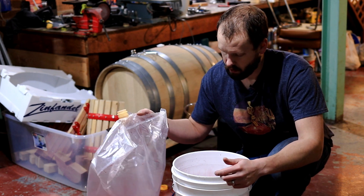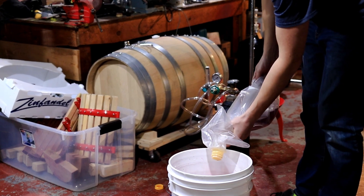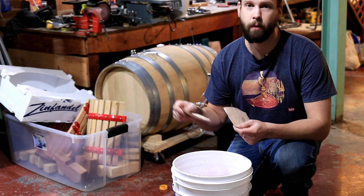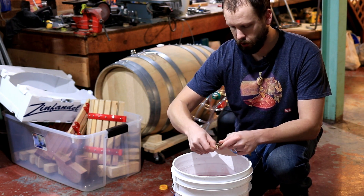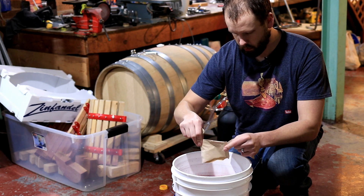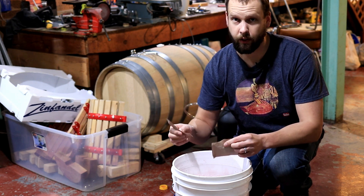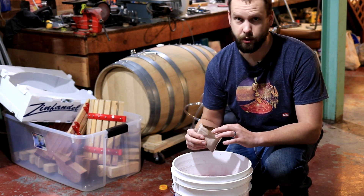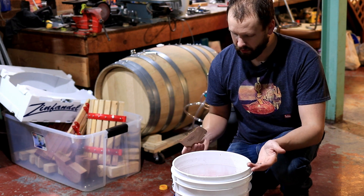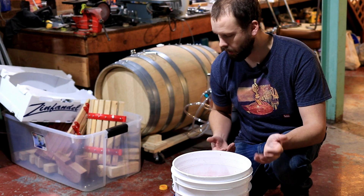I'll rinse the bag with roughly two quarts of water and pour it back in to top up a little more. Then I'm going to add my oak chips — the French oak medium toast first, then the French oak heavy toast. Usually I would add the heavier toast later and the lighter toast earlier, since lighter toast gives harsher tannin and heavier toast gives more of a smoky character. But because these are finely ground chips, I don't want to deal with them later on, so I'll add them early and stick with the cubes as the instructions say later.